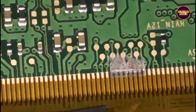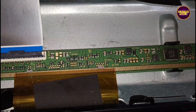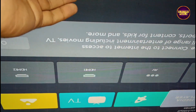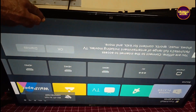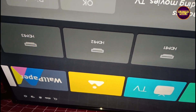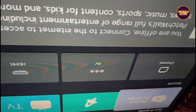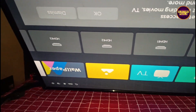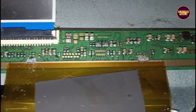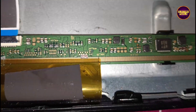First we cut down the right gate signals, but the complaint remains the same. So we rejoined the cut tracks from the right side and cut down the opposite left side gate signal track. After that, the picture comes and the problem is solved. But this is only a temporary solution — the permanent solution is always panel replacement. We can't predict how long the display will work using this method; it completely depends on the user's luck.